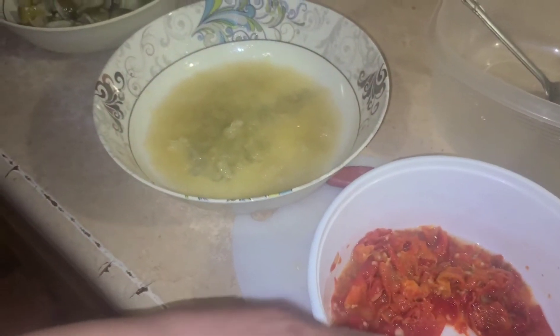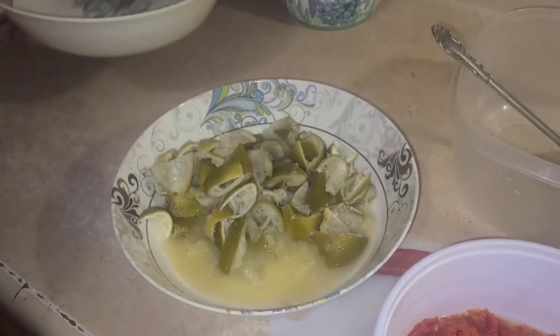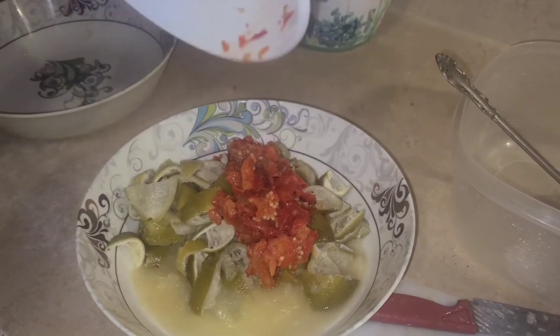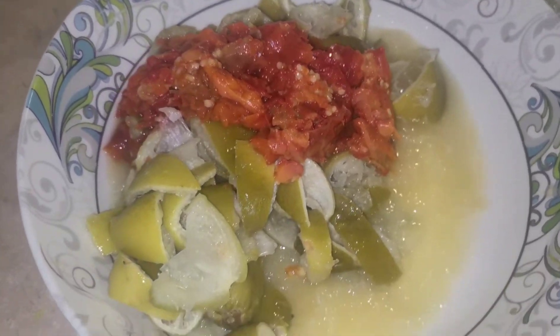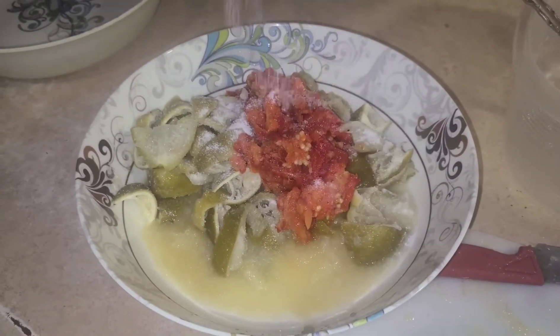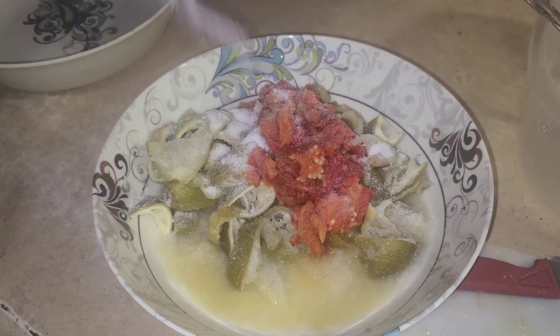Now I'm going to mix it. This is the lime juice, this is the pepper, and this is the cut lime. You put it in the lime juice and throw the mashed pepper inside. Then you add salt — you're going to add a lot of salt because the lime has to cure.